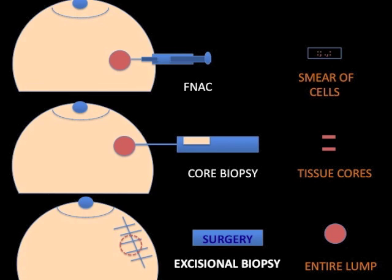The option shown at the bottom is an excisional biopsy, where the tumor is removed completely and then sent to the pathologist for diagnosis. However, with this approach, if the results on excision show a benign tumor like a fibroadenoma, you may have undergone unnecessary surgery, and if it shows a cancer, repeat surgery is often needed to complete the cancer operation.